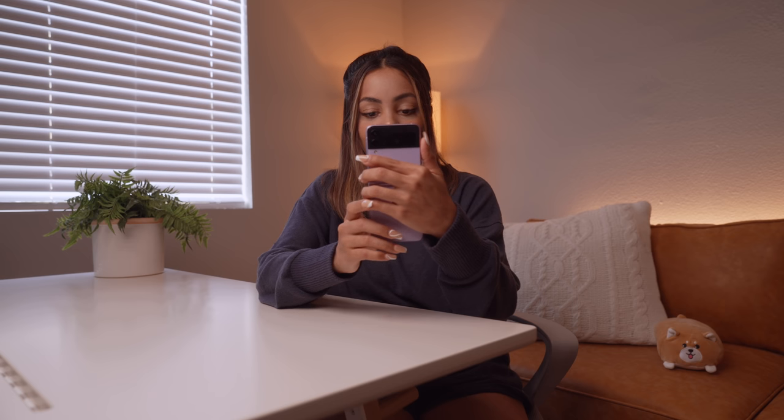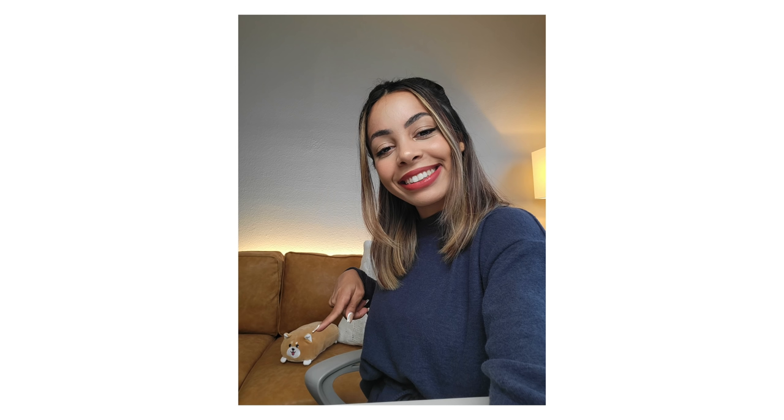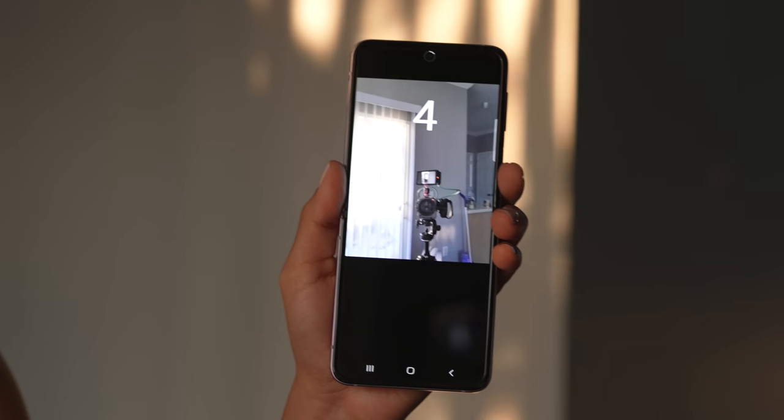The Z Flip is kind of the ultimate selfie-taking device since you can fold it and it acts like a built-in tripod. We have our hole-punch camera up there and two on the back. This device does not have the in-display camera like the Fold 3, but I don't mind that at all. There's a little pop-up asking for my selfie color tone — natural and bright. Definitely going to stay natural. I also love that it highlights where the camera is when you do the hand gesture timer, because it'll remind you to look at the camera.